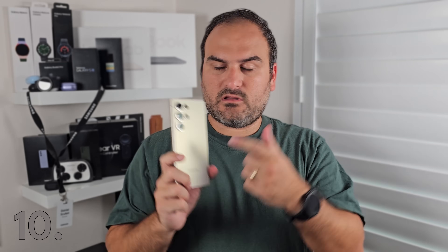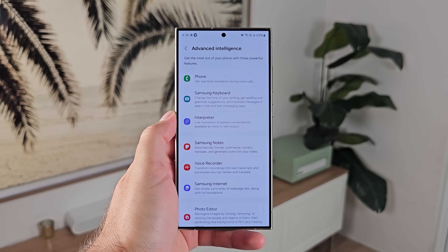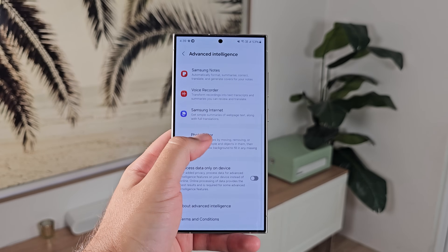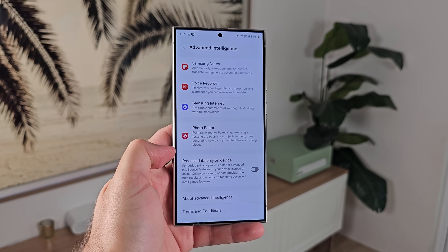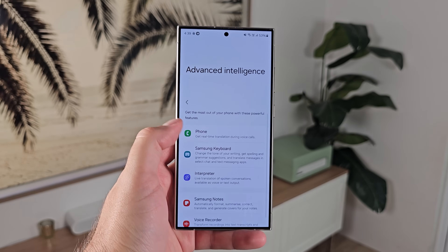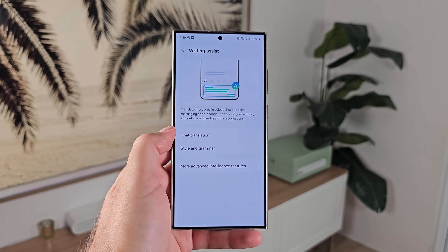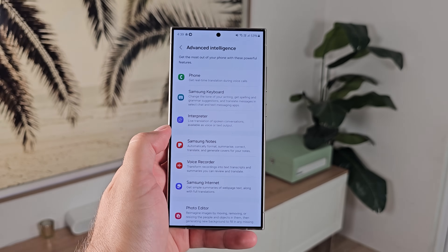Number ten: Samsung made a huge deal about AI. If you go into advanced features, there is a menu called Advanced Intelligence. Go in here and check out every single one of the areas where AI is involved in the S24 Ultra. You can go in and play with settings inside each individual one, which gives you a bit of an idea of which ones you might like to use and which ones aren't for you. Absolutely worth checking out.